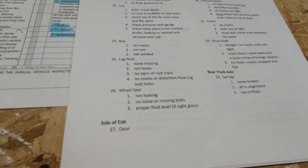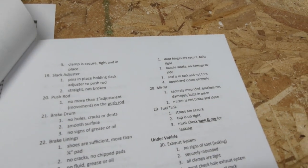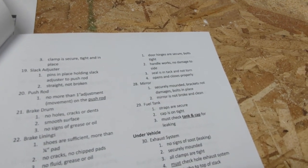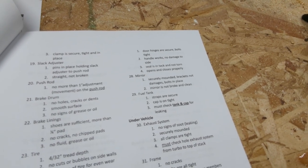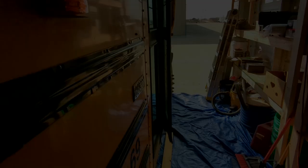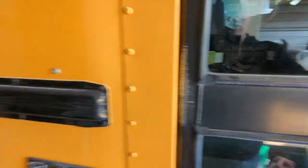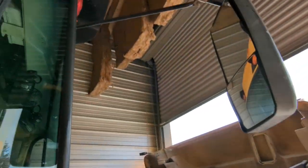Now we get to the side-of-cab items. Number 27 is the door — we check that hinges are secure, bolts are tight, the handle works, no damage to the side, the seal is intact and not torn, and the door opens and closes properly. I'm going to be redoing this door anyway, but you still want to confirm it's snug, seals up tight, and functions properly. Number 28 covers the mirror — we check that it's securely mounted, brackets are not damaged and are bolted in place, and the mirror is not broken and is clean. Our mirrors are all snug and we verify the bolts are tight, the mount doesn't move, and the glass is intact.